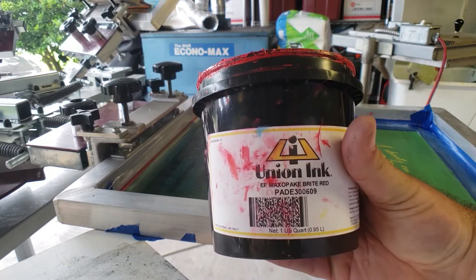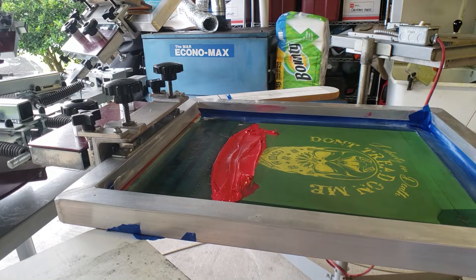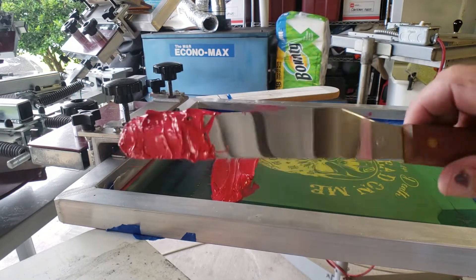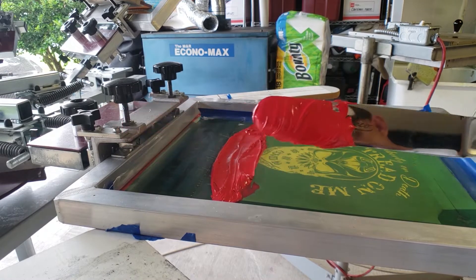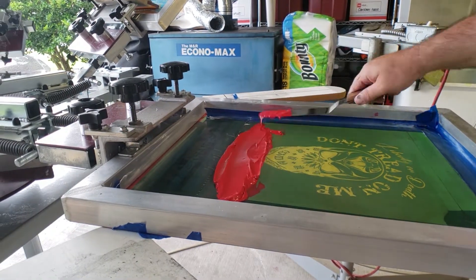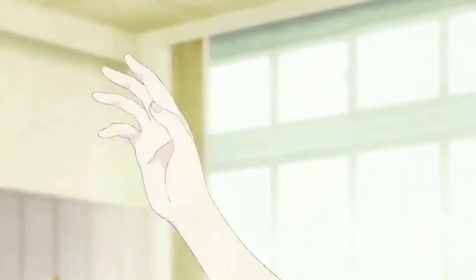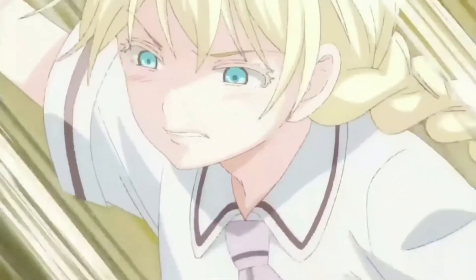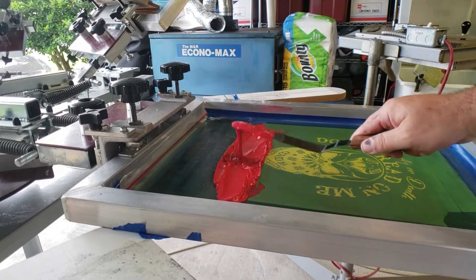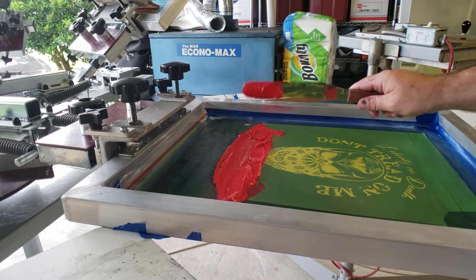I'm using Union Ink bright red, and yes, I've upgraded from the butter knife — moving up in the world. Lay the ink in there nice and smooth and smack it a little bit. That should be good.